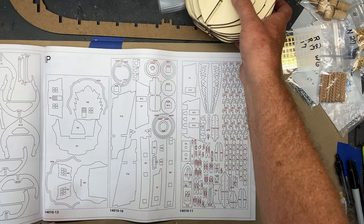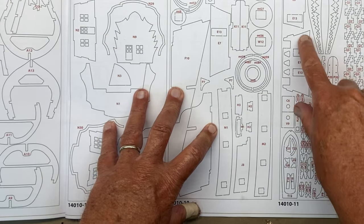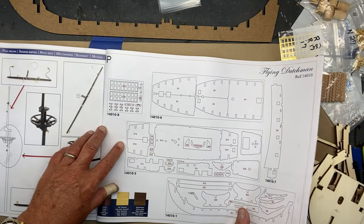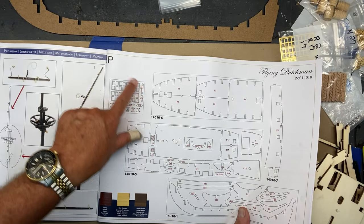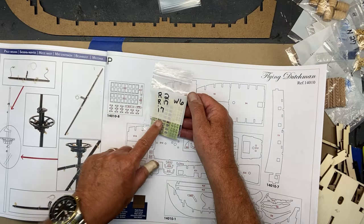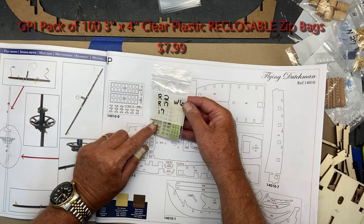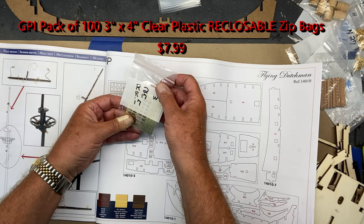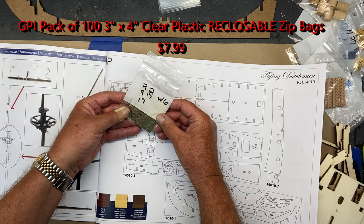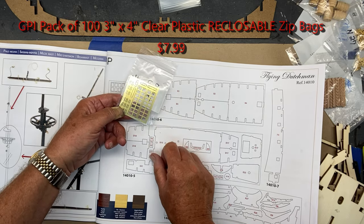My first step was to go through all the placards and mark either on or right next to each item. Some are pretty small; some you won't need to mark directly on. For instance, this is a brass panel and what I did is put it in a little baggie and marked it with the corresponding part numbers. I'm using a lot of these baggies — I found them on Amazon. You can get a hundred of them, pretty inexpensively, and they have a little write-on panel on one side and are see-through on the other.